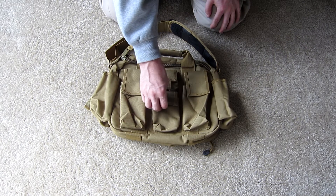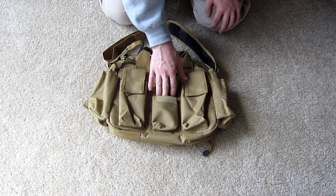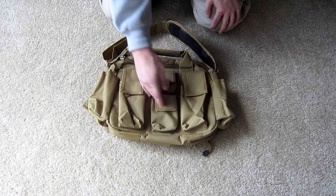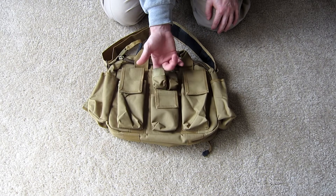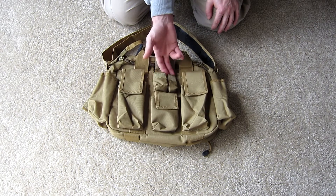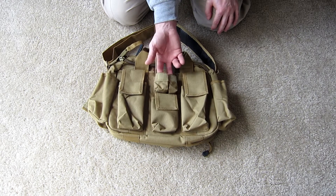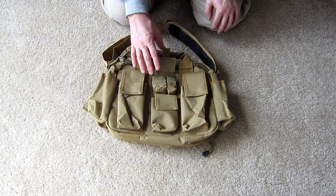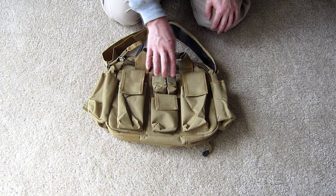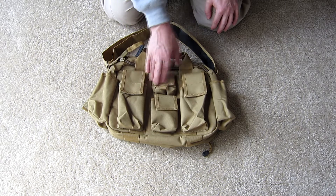Here you have a medium slip pocket with velcro closure non-adjustable lid. Here you have two very small pockets for small items, maybe like a flashlight mount, screws, or connectors that you need to protect. Both of these pockets remain secure using a velcro closure lid over the top.